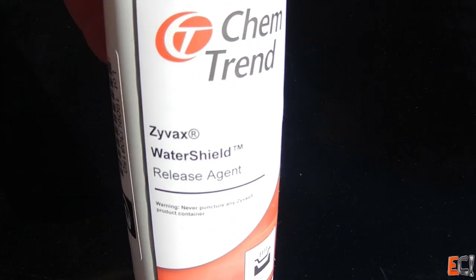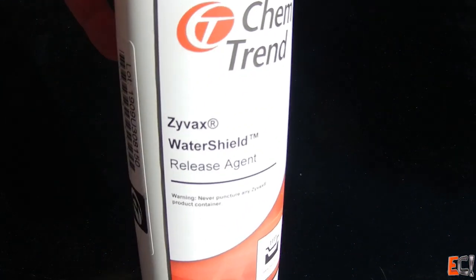I'm using Chemtrends IVAX mold release on a G10 table. It's not a perfect polished surface, but it'll do for the test, and it's going to pop off like crazy.